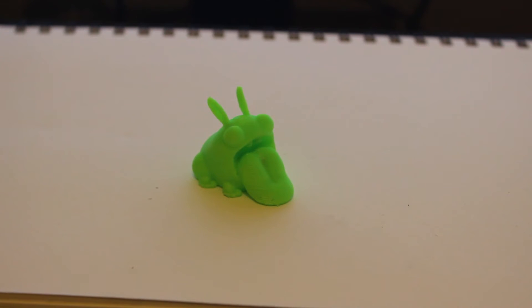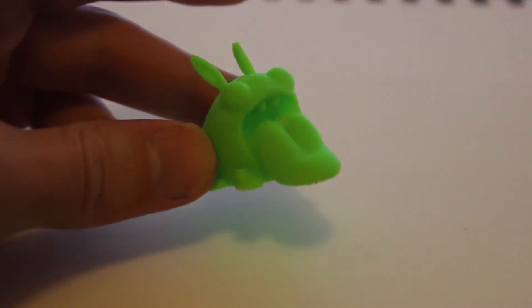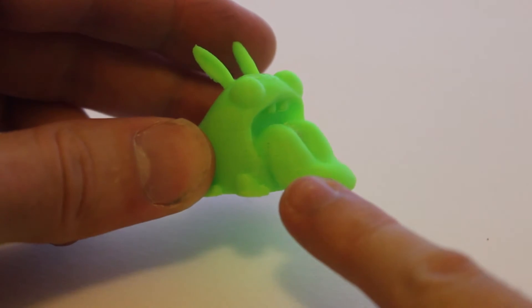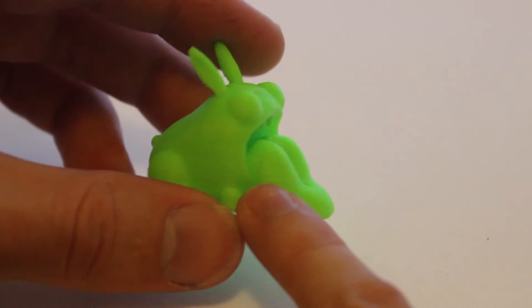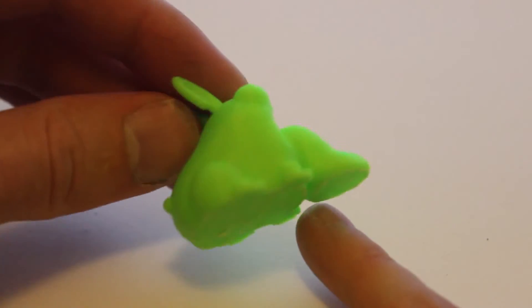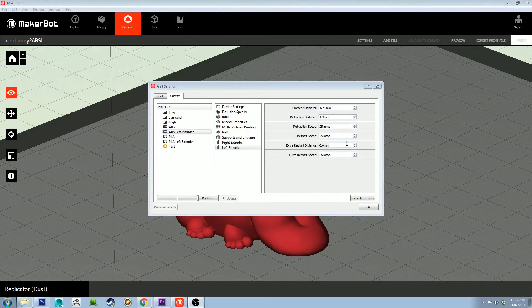As you can see, this is the finished print — and I didn't get it on my first go. This was my first attempt, and what I'd like to point out is there are some gaps starting from where the layer starts. You can see that seam just to the left of the tongue — there's some layer separation occurring, and then it gets better and better until it's all good, then it starts again when it goes up a layer. I then tried increasing the extrusion amount at restart, which I'll show you now in MakerBot Desktop.